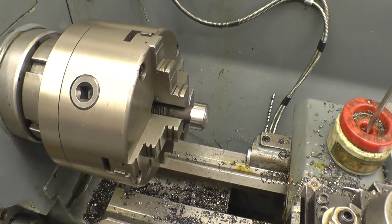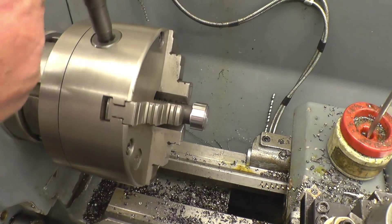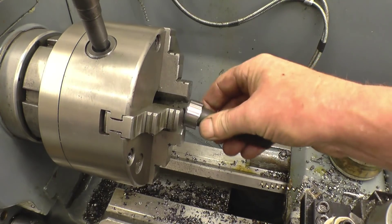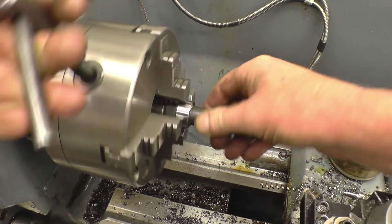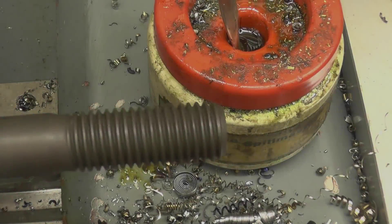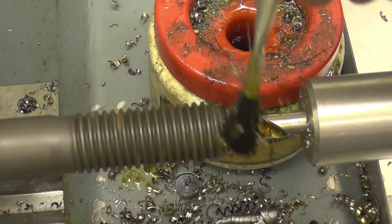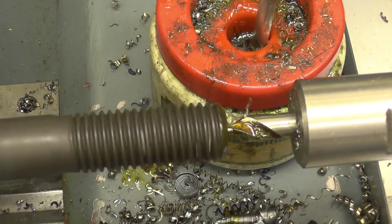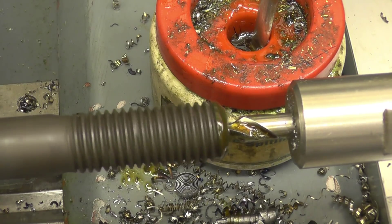Turn it round now, centre through this and then machine the flanks off it. Obviously you've got to use a bit of pin. This really is top material.